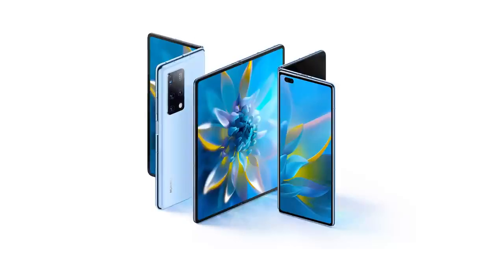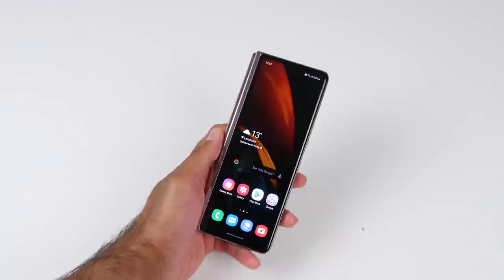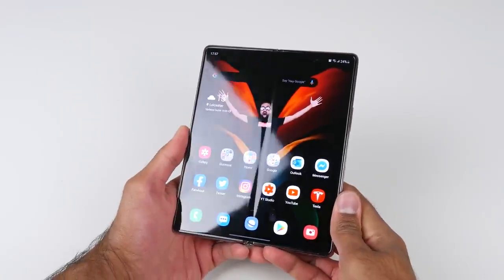Let's address the elephant in the room. I know a lot of you guys are going to be saying this in the comments — the Mate X2 looks a lot like the Samsung Galaxy Z Fold 2. I hate that long name, but anyway, the Fold 2.